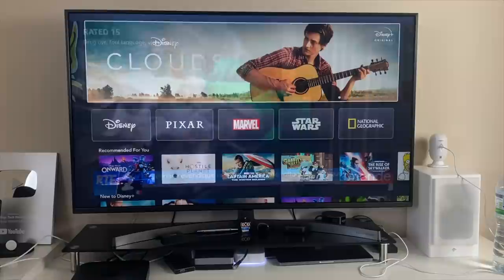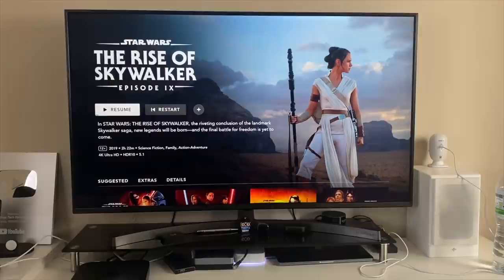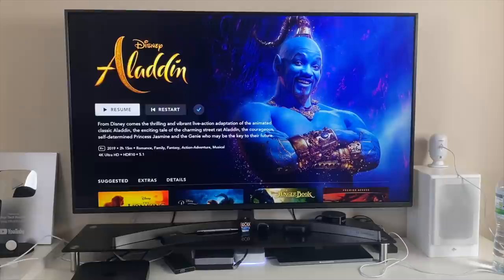Disney Plus supports 4K at 60 frames per second with HDR10 and a maximum of 5.1 surround sound. I know for a fact that Star Wars movies and Aladdin are available in Dolby Vision and Atmos on Disney Plus, but unfortunately Dolby Vision and Atmos is not available on Disney through this new Chromecast device.